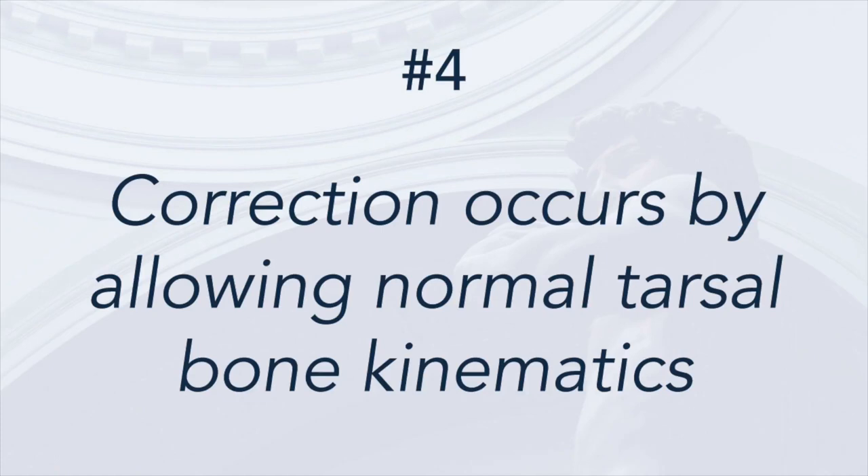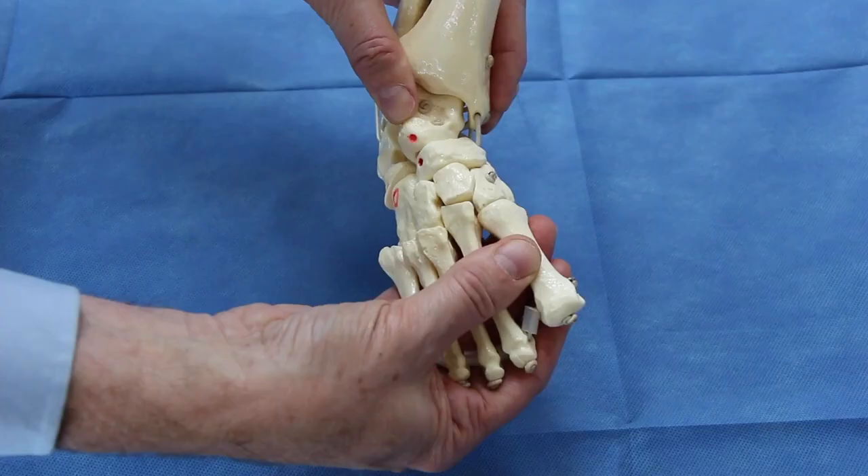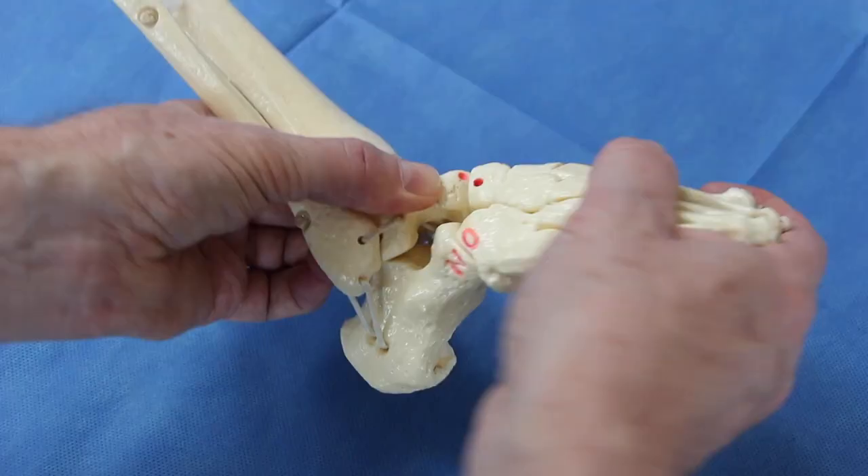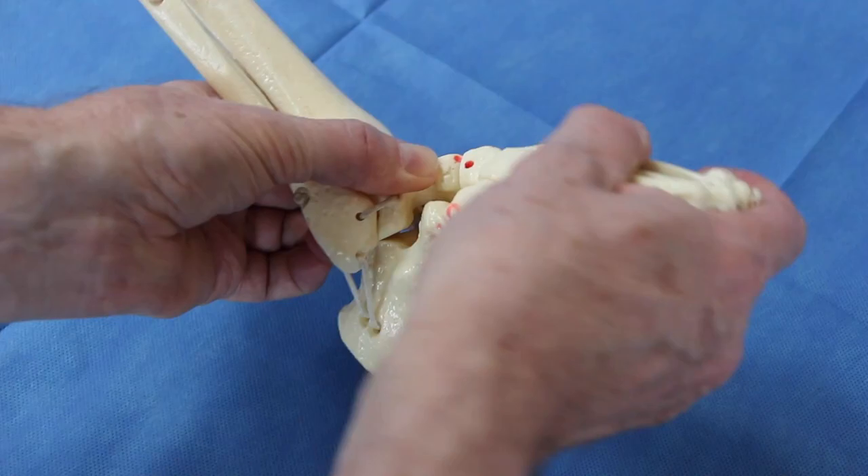Principle number four is that the foot is corrected by allowing the tarsal bones to follow the normal kinematics of the subtalar and talonavicular joint. Like a train following the tracks, the correction will occur if the subtalar and talonavicular joints are allowed to move naturally. At this point, I need to tell the story of how Dr. Ponsetti came to understand the kinematics of the tarsal bones.